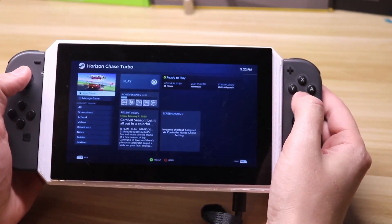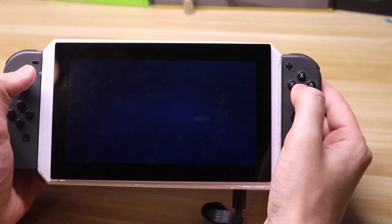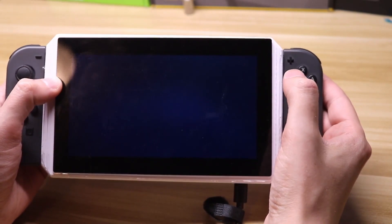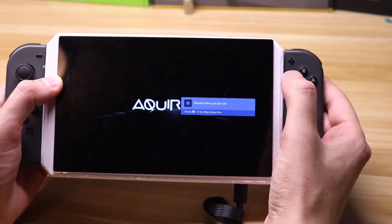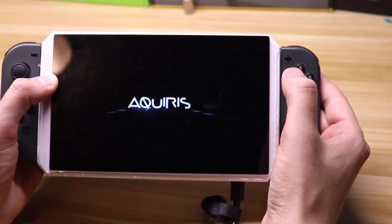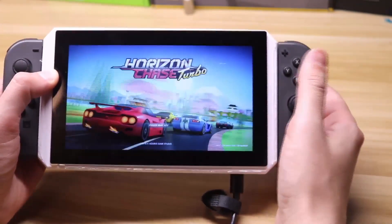First up we have one of my son's favorite racing games, Horizon Chase Turbo. It's a nice little racing game you can find on Steam. Now before I get started I do have a little bit of a disclaimer. I found a problem with one of my lipo battery packs — it kept shutting off every time the current draw got too large. I do have another one on order so I can fix my battery pack, but for the time being I am plugged in to the outlet.